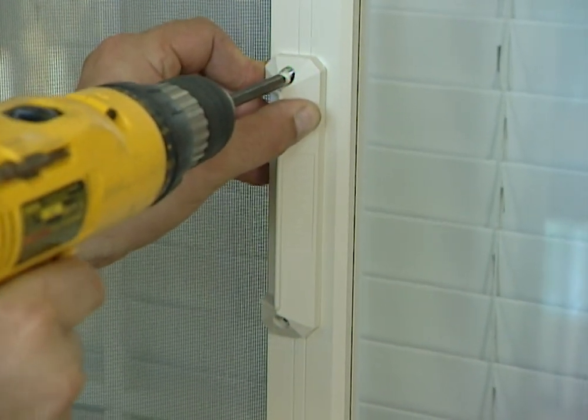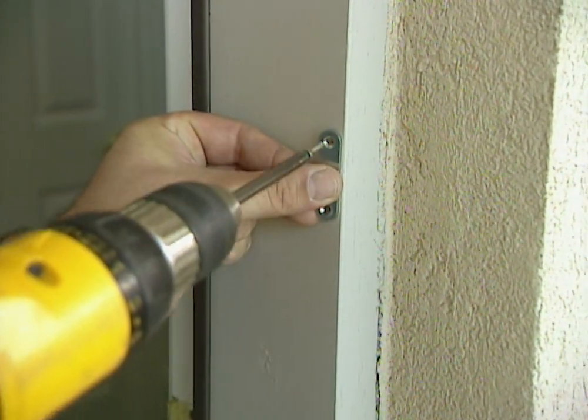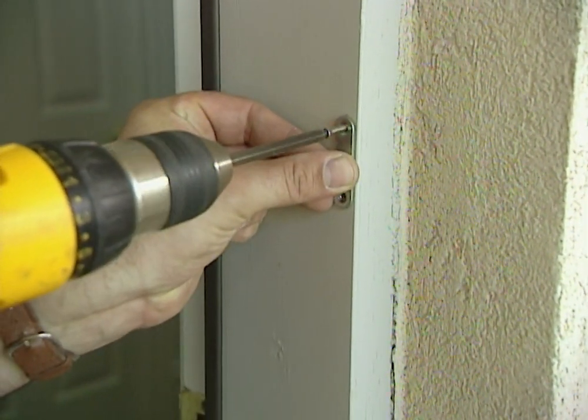Now that the frame's in place, we'll add a few items and we'll be finished. Now we'll add the magnetic catch which will hold the screen in place.